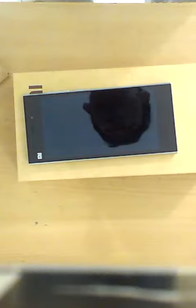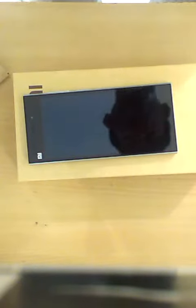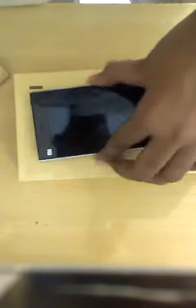Hi guys, this tutorial video is to help you to insert your SIM card into your new Xiaomi MI3. Here is the device, and you must take the SIM removal kit provided in the user manual packet.